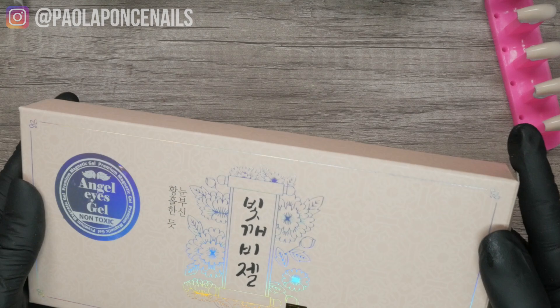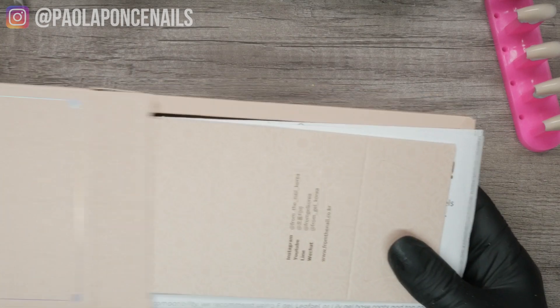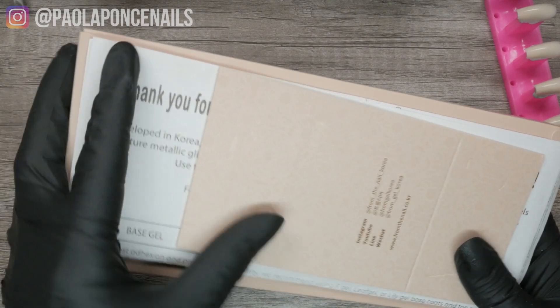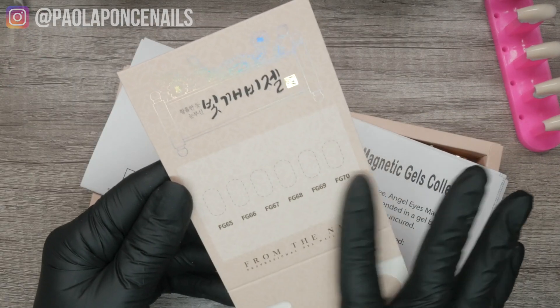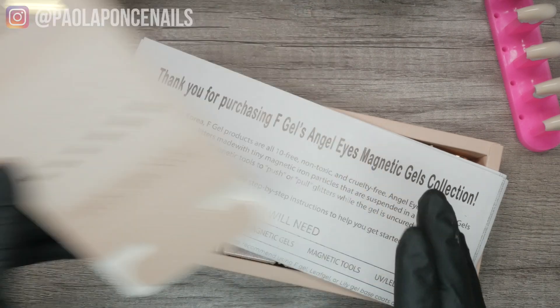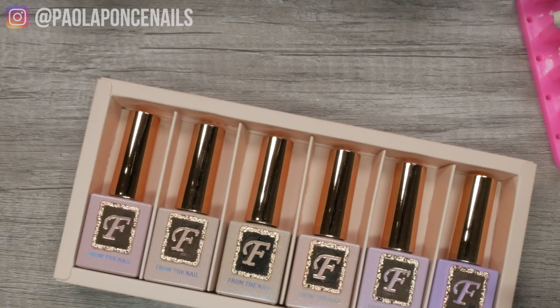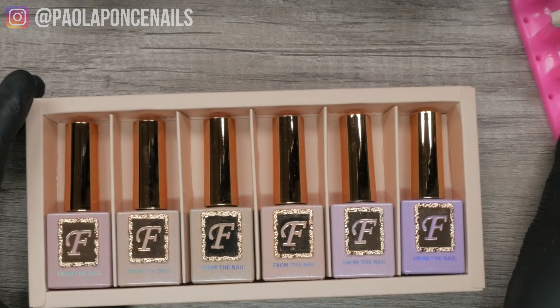I don't mean to provoke FOMO, but I will — this collection has already sold out at least twice, and it is surely because of how captivating it is at first sight. It is most likely to sell out a second, third, and maybe a fourth time. It really is that pretty. If you're thinking 'do I really need them all?' — well, let's hold that question. This collection consists of six colors, all packaged in the signature F Gel bottle.